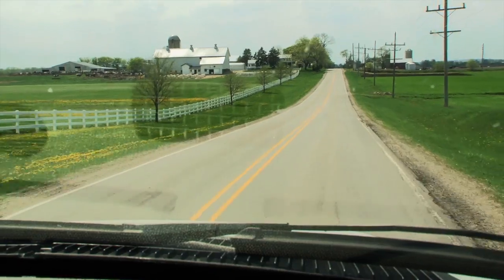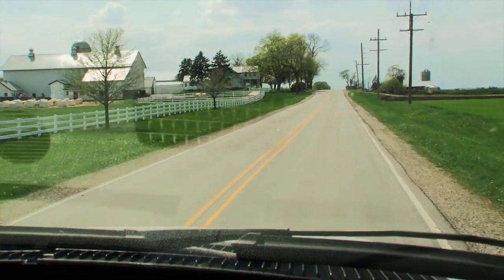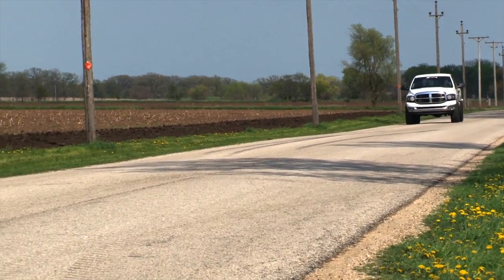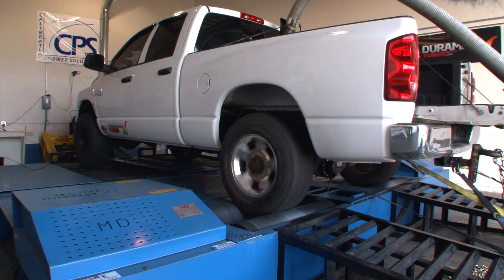It's not just about the dyno number and the quarter mile number. You've got to drive the truck for a month, two months, put it through its paces to really know how it performs with a trailer, really know how it performs on the street day to day — what kind of mileage and drivability you can expect. We've put this twin turbo kit through the paces: drag strip, sled pulling, street miles, and literally days at a time on the dyno.